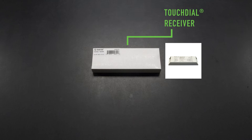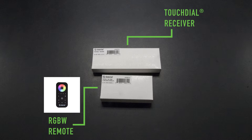Let's start with the basics and make sure we have all the components needed to complete a system. The TouchDial system is modular in every way, the main component being the TouchDial receiver. From here, you can select either the 5-Zone dimmer or the 4-Zone RGBW remote. Both remotes are paired the same way, so for today we will focus on the 4-Zone RGBW remote for our example.